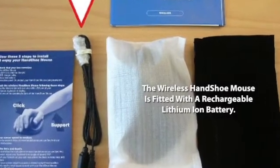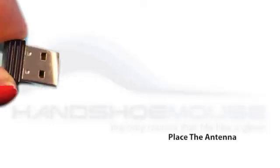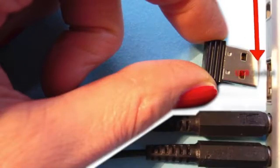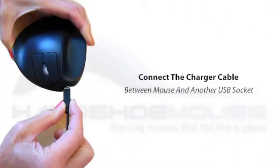The wireless handshoe mouse is fitted with a rechargeable lithium-ion battery. To start working with your new handshoe mouse, you need to place the antenna, which you find tied to the charger cable, in a USB socket on your computer, then connect the charger cable between the mouse and another USB socket.